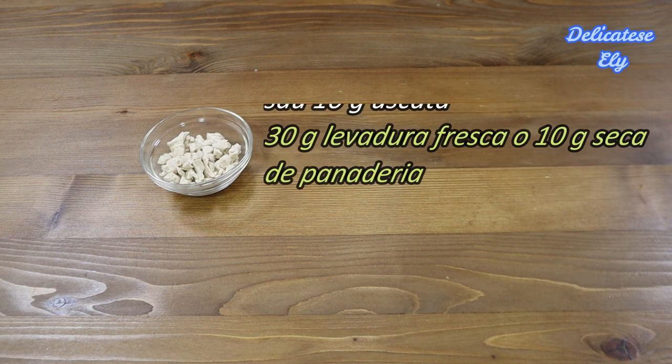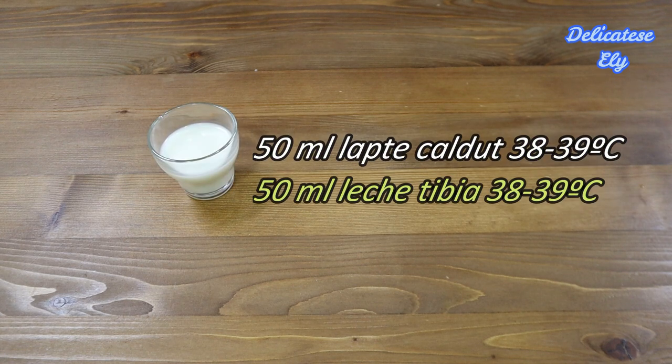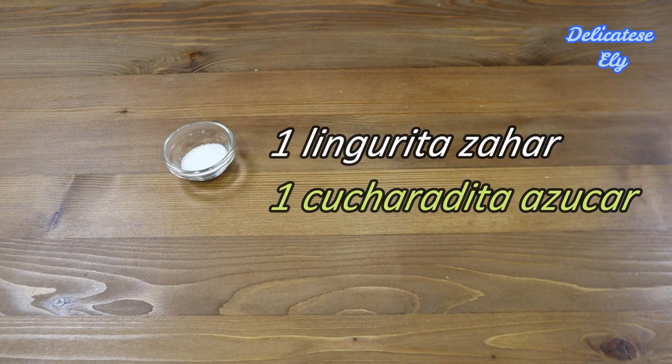Pentru maia avem nevoie de 30 grame de drojdie proaspătă sau 10 grame de drojdie uscată, 50 ml lapte călduț, două linguri de făină și o linguriță de zahăr.